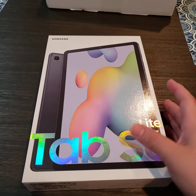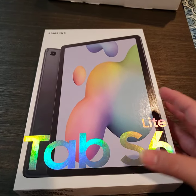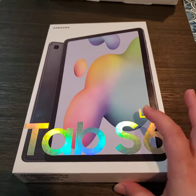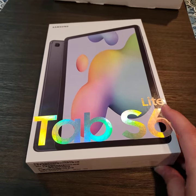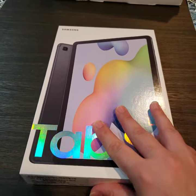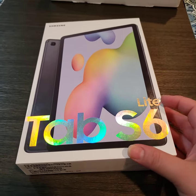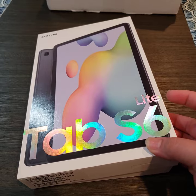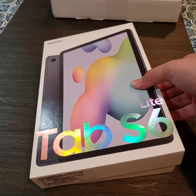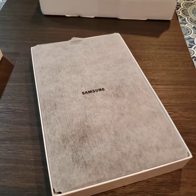Hi guys, so tonight I'm unboxing the Samsung Galaxy Tab S6 Lite. I'm going to be honest, I already ripped the security stickers because I'm doing this solo and with one hand, so I wanted to make sure I could do it with the least amount of camera shaking. Let's see, I got the 64 gigabyte.